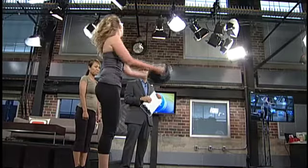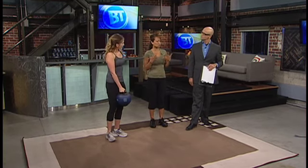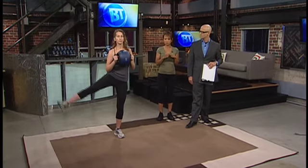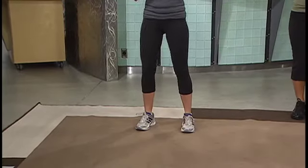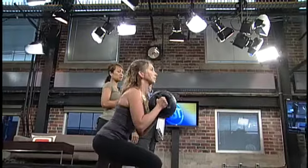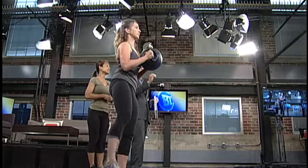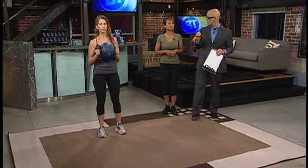Last but not least, the hourglass figure. The hourglass basically can do any of these exercises, but one of the best things is the squat with the side leg lift. She's doing a squat and focusing on her bum by lifting up her leg. The best thing for the hourglass is to focus on the extremities and make sure the bum stays toned and the legs stay tight. It's all about knowing what exercise you're going to focus on, which muscles for you, and the results that you want to get.